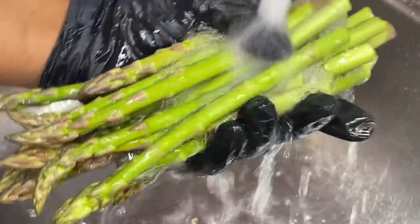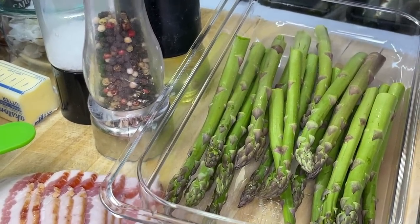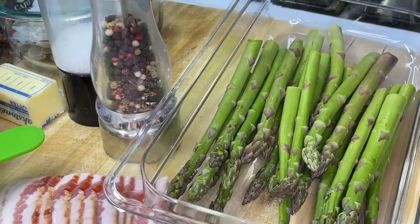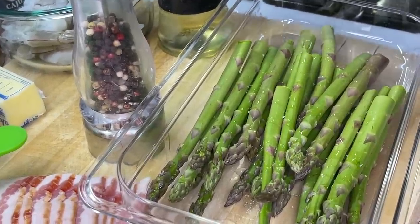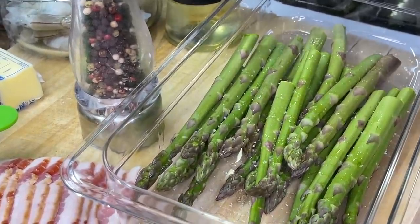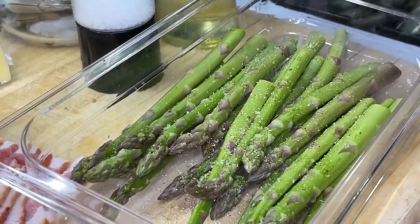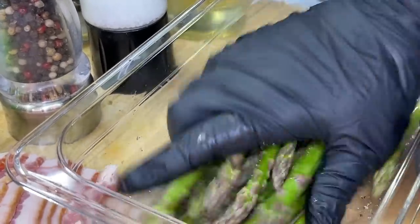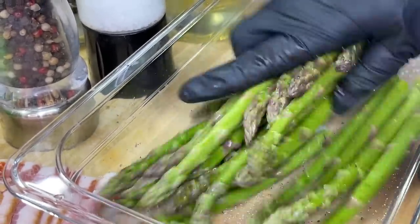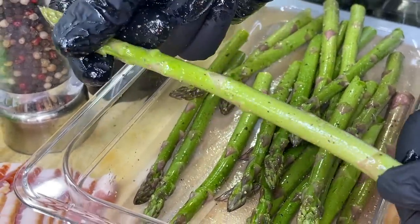Place it under some running water. Wash it off really good because we don't know who's been touching our veggies while it was in the supermarket. Grab a paper towel and pat them dry. Place it into your favorite bowl or dish. We're going to hit it with a little bit of olive oil — if you don't have olive oil, use avocado oil, or use what you got. After you get the oil on there, we're going to add a pinch of salt because these veggies, to be quite frank and honest, are very bland. Hit it with a good amount of salt, then ground black pepper. Mix it all up and make sure your asparagus has a good coating. If your asparagus doesn't look like this, you did something wrong — sorry to tell you.